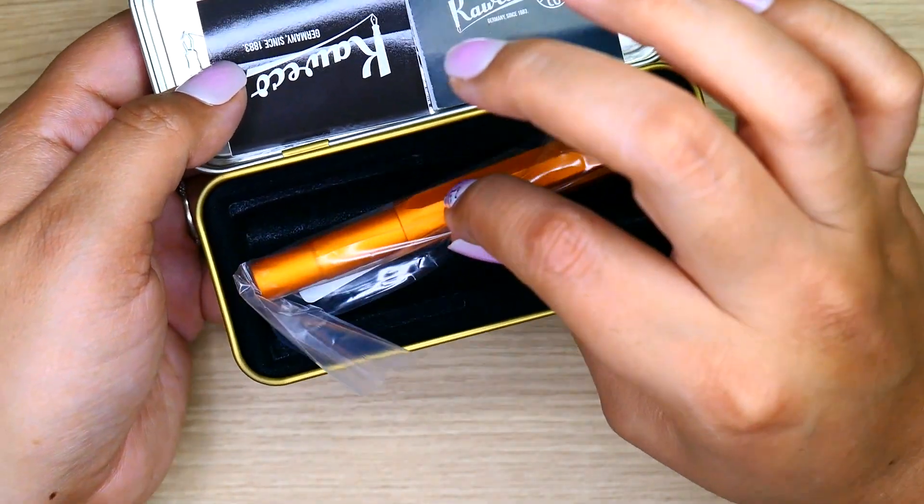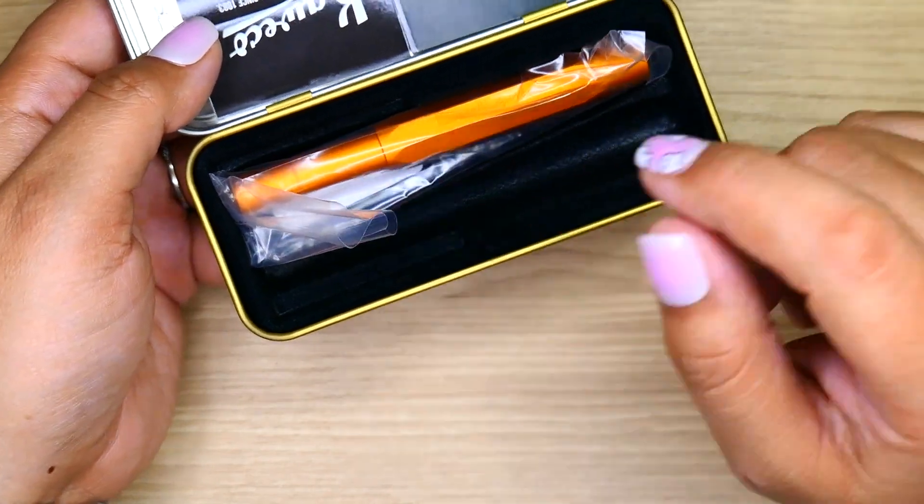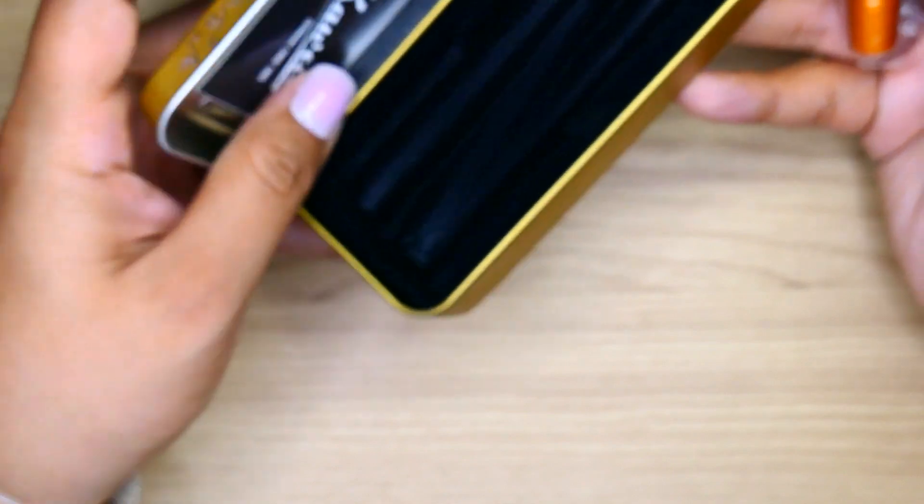When you open it, you get a Kaweco sticker, the little manual, and the pen itself. What I like about these is that they package it as one pen, but once you open it you can put two Kavecos in and they'll be secure. So if you want to travel with them, this is a really fun box to keep.